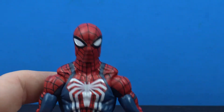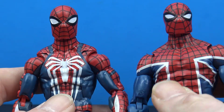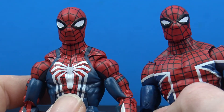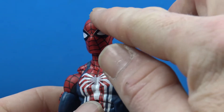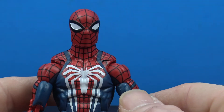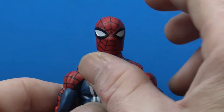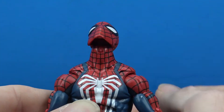The head sculpt appears to be the exact same one we got with the Spider-Man UK figure, which I wasn't really a big fan of because I just don't like this kind of big square jaw they give him. I don't feel like Spider-Man should have a big square jaw like that. It is nice though that we do get sculpted eyes — the black part of the eye is sculpted — and the paint on the webs is really clean. It does look a little gappy when you get him looking up as well.